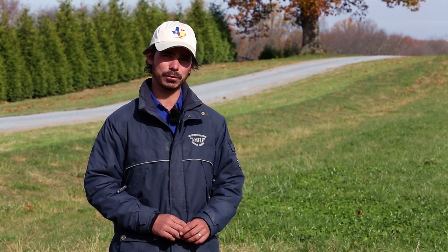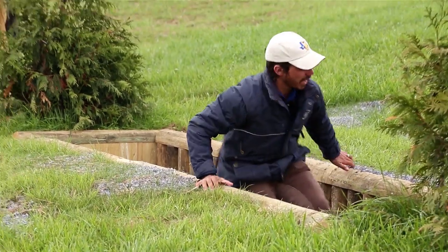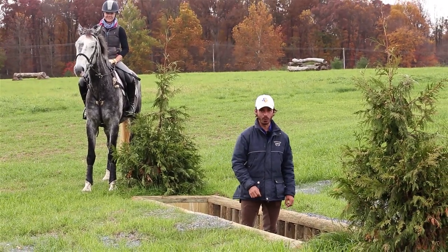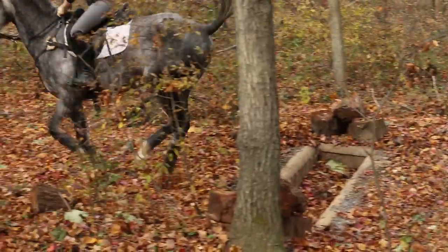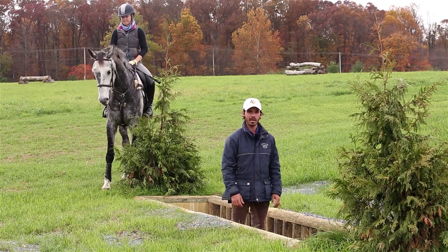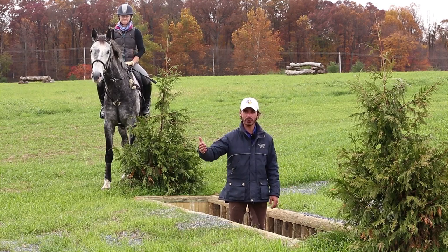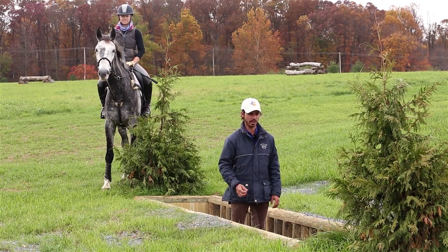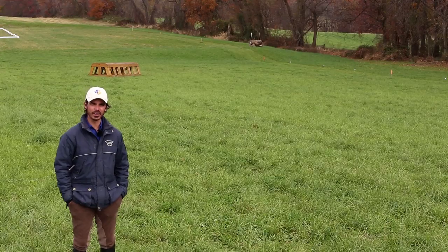This is a good example of a beginner novice/novice ditch. It's not so much about the size — it's more about the horse's attitude. It's really important that we're training this question regularly because it's almost definitely going to be on the course. Don't forget to train coming to a ditch from both uphill and downhill, as it can change the way the horse reacts. At beginner novice you'll probably see a ditch by itself; at novice it may have a jump before or after it; and at training level it's almost definitely going to be part of a combination.